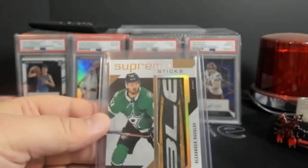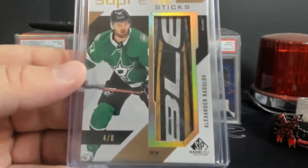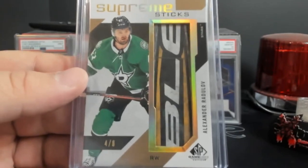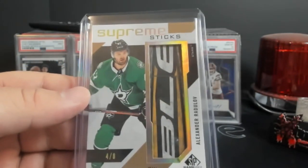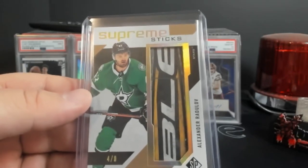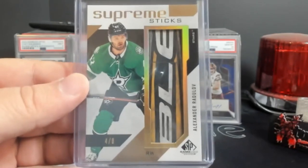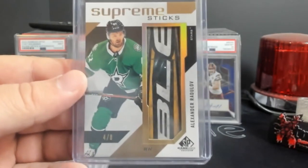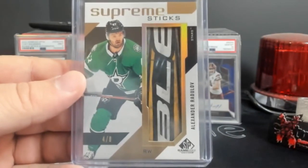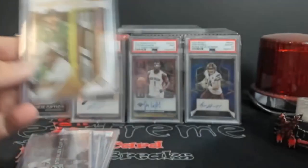Up next — Alexander Radulov. I believe he's back in Russia playing now. This is 4 out of 8 from SP Game Used — part of the stick. Pretty cool piece. During his younger years he was very highly sought after, then he came back and started playing again. A cool piece like a piece of the actual stick.